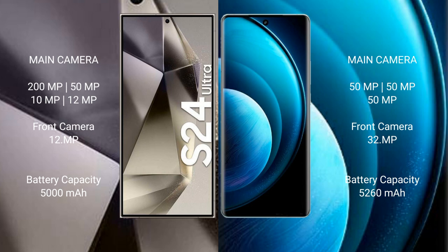The Samsung Galaxy S24 Ultra features a quad camera setup with 200MP wide, 50MP ultrawide, 10MP telephoto, and 12MP telephoto lenses, with a 12MP front camera. The Vivo X100 Pro features a triple camera setup with 50MP wide, 50MP ultrawide, and 50MP periscope telephoto lenses, with a 32MP front camera.